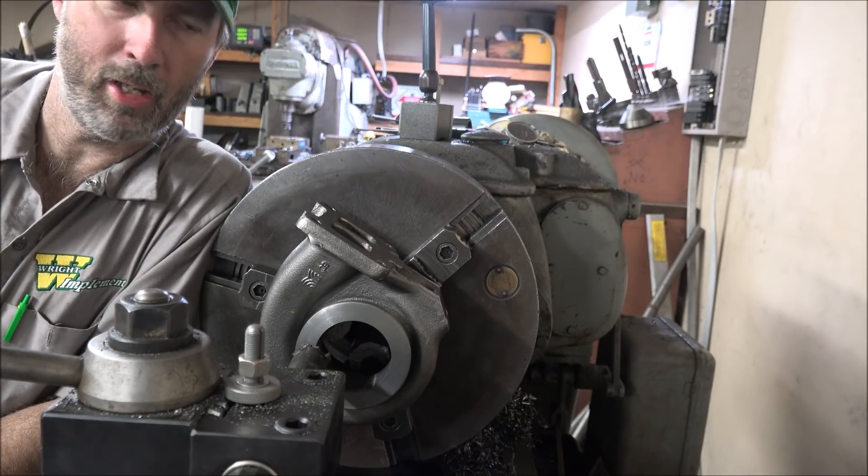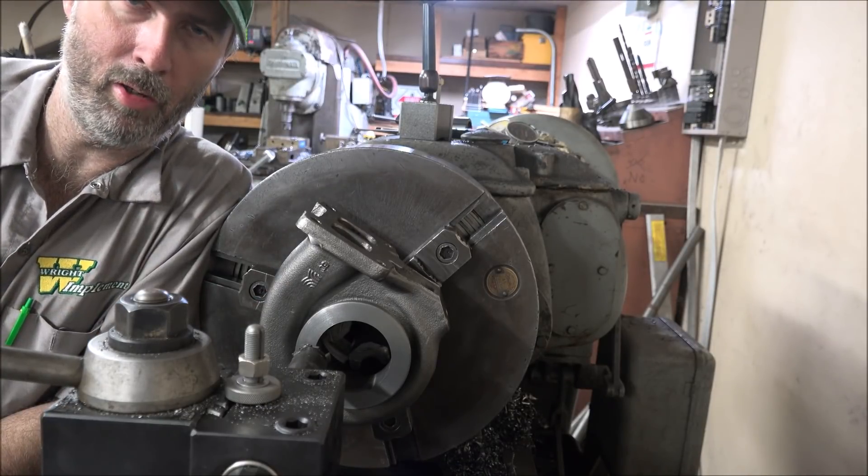Hey guys, Brian here. Welcome back to the shop. Back in here on the Lil' Monarch doing some turbo work.